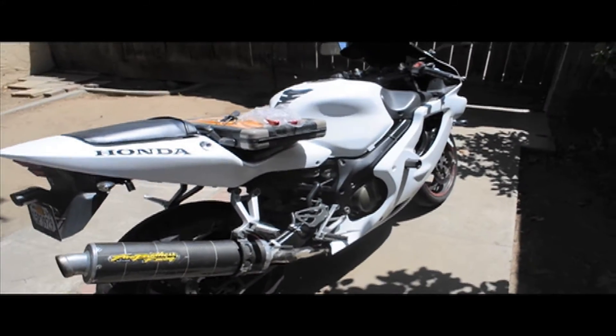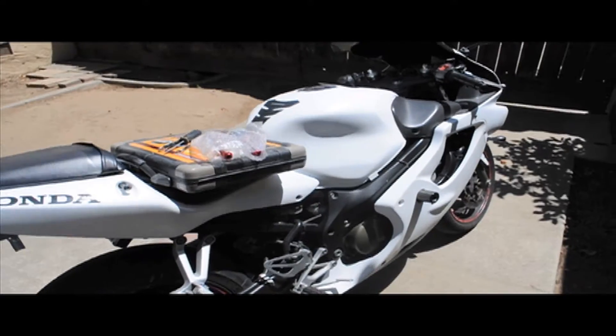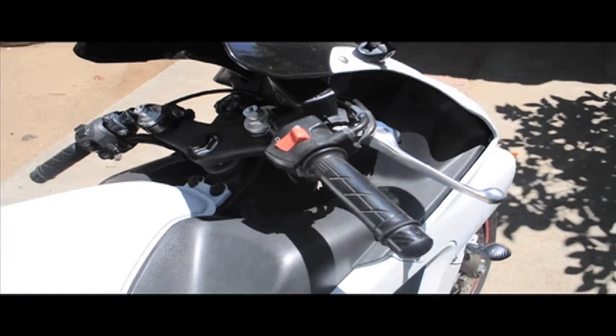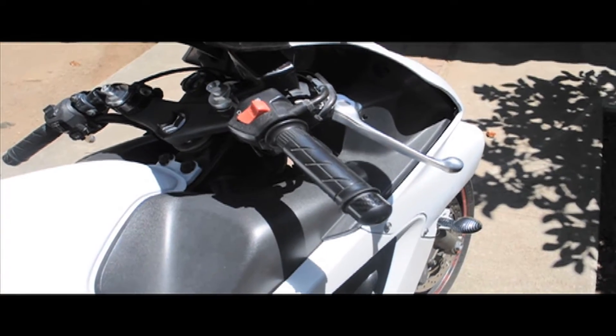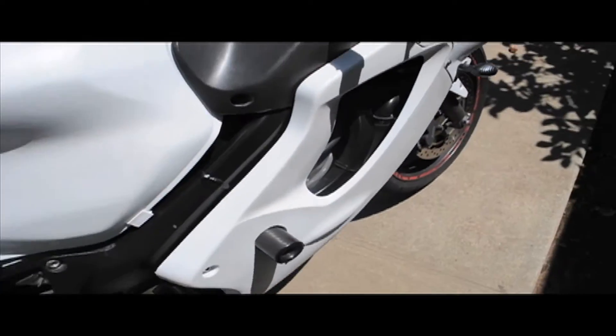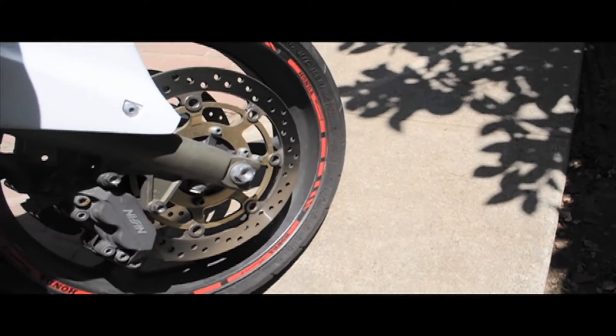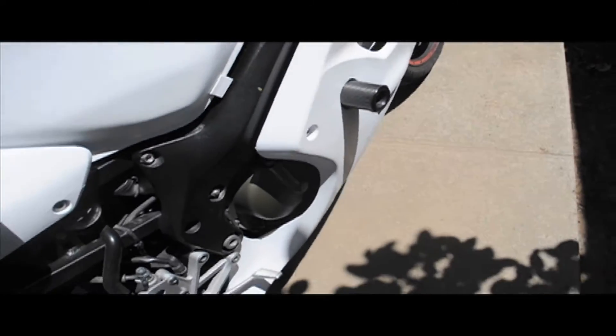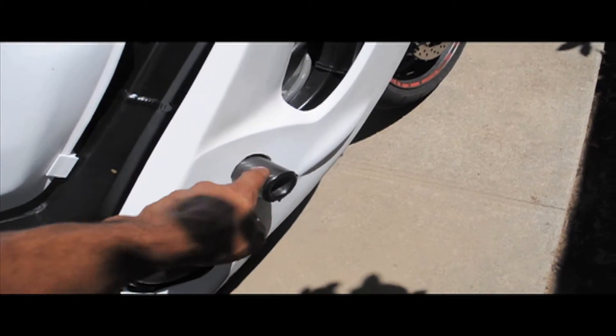So folks, this is my F4i. You've seen it before. I've just recently painted it. What I wanted to do today is replace my levers. Nothing's necessarily wrong with them — I just wanted to go for a color scheme. I'm looking at white for the bike with some red highlights. I already have my red rim tape, and I eventually want to get some new frame sliders, and that will be red too.